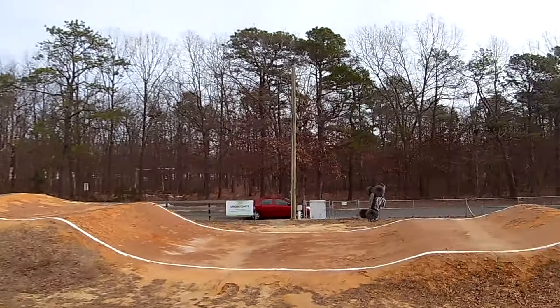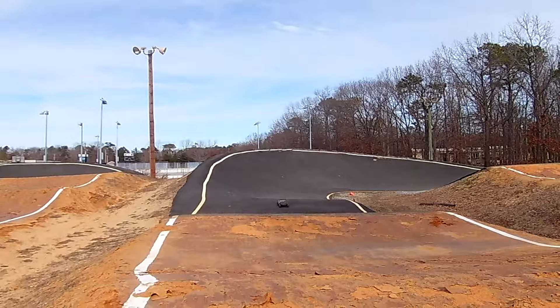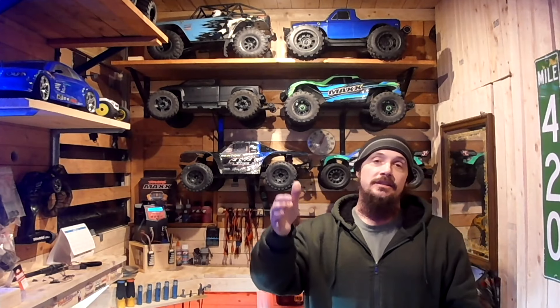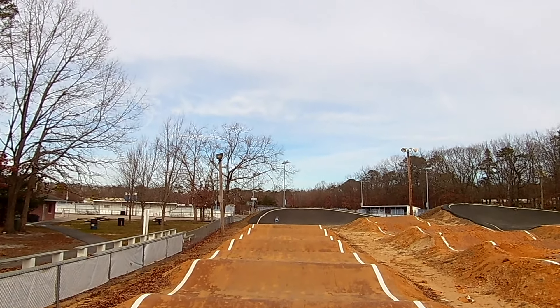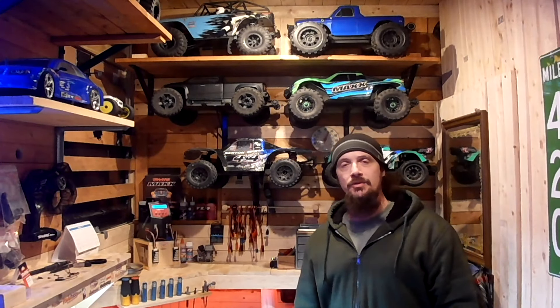Driving down on the track, all I could really do was some backflips. It's hard to really drive around the track when you're down on it — you can't see past certain hills and jumps. You can't drive the truck if you can't see it. So it's not intended for RC cars, but it was nice to get over there and try it out. I'll definitely be going back to that track in the future.